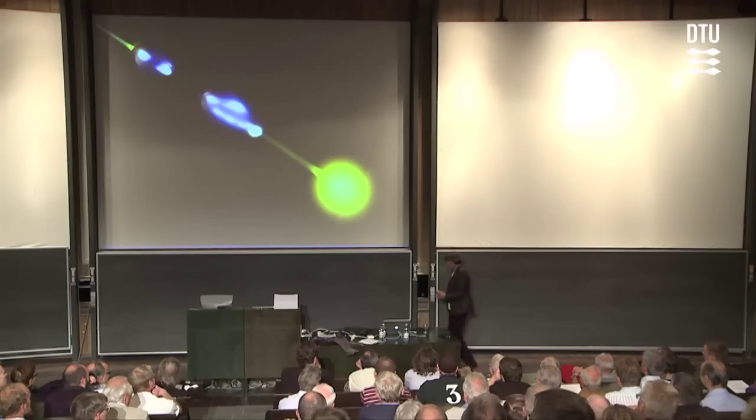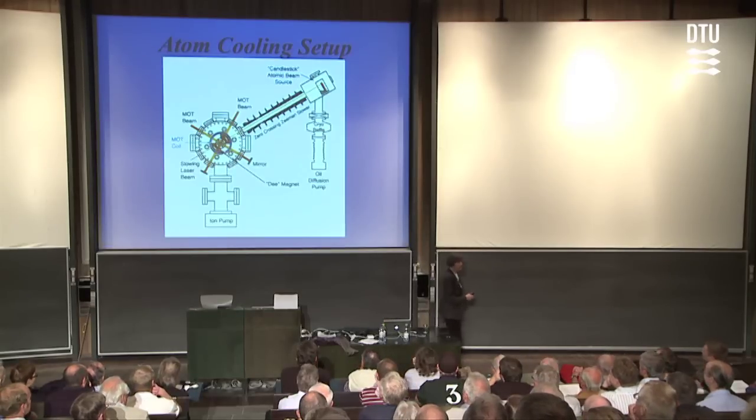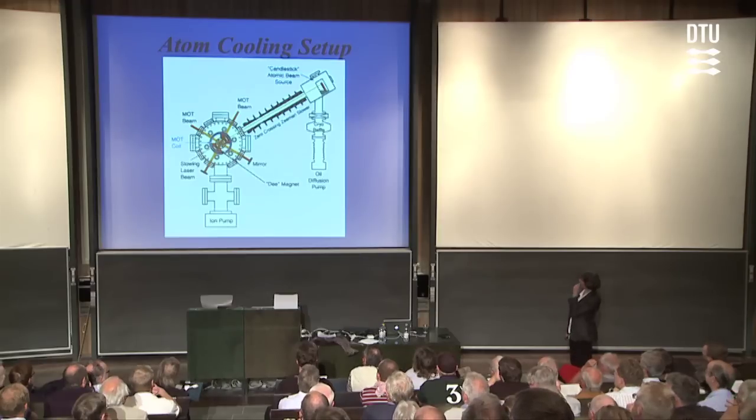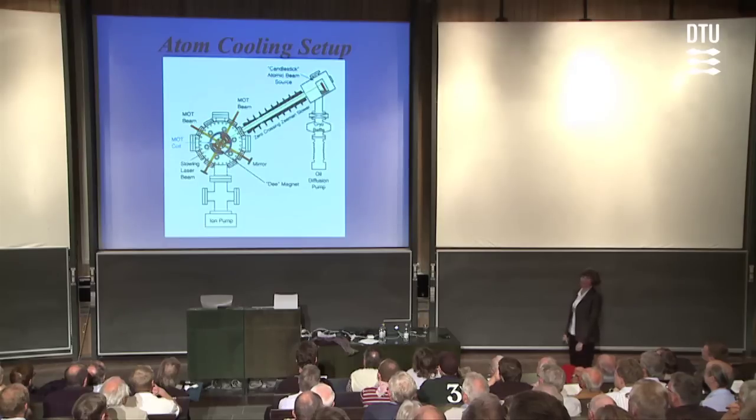As you can guess, you're not going to get to these temperatures with your standard household kitchen refrigerator. We need a very special atom refrigerator. What I show here is a sketch of what our refrigerator looks like — what we have in the lab right now. To give you a sense of the scale, it's roughly two by three meters in size.